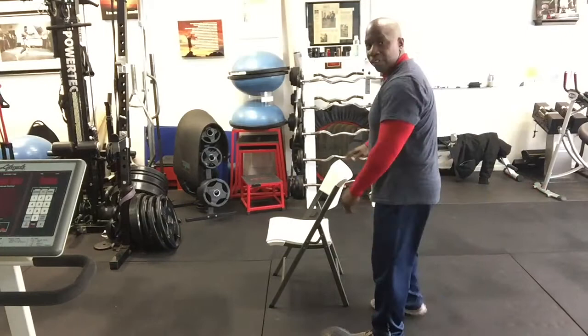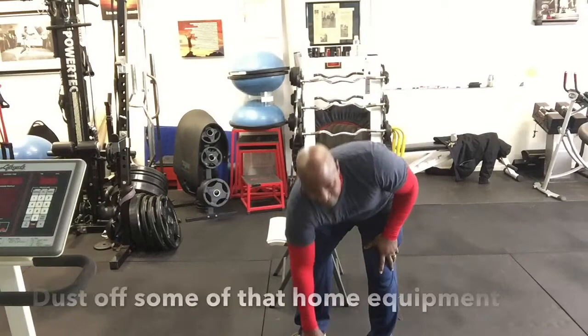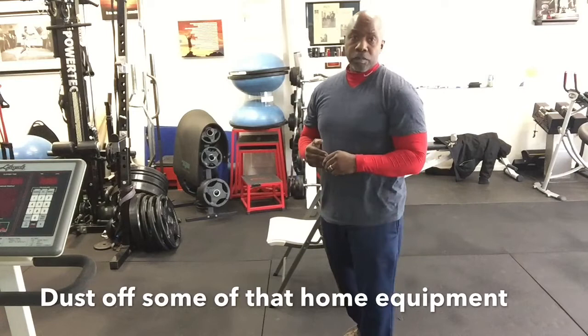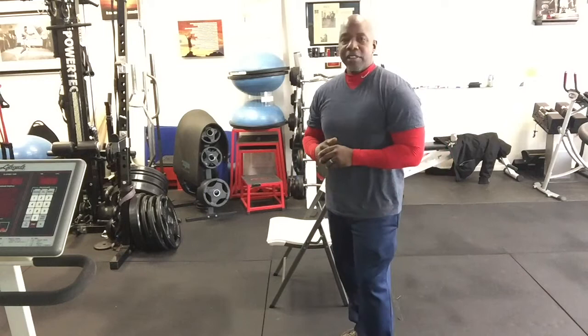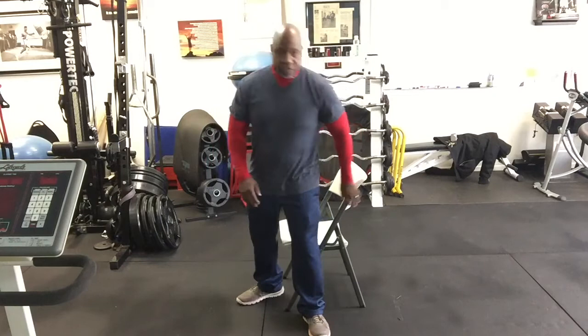All you need is a chair. If you have an exercise ball at home, dumbbells, a bar, or even a gallon of milk — we know everybody goes and gets the bread and milk when the weather gets bad — just something that has a little bit of weight to it. We're going to do a series of seven exercises, 12 reps of each, very simple stuff that you can do.